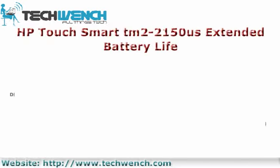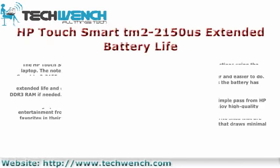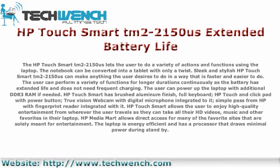The HP TouchSmart EN2-2150S allows the user to do a variety of actions and functions using the laptop. The notebook can be converted into a tablet with only a twist. Sleek and stylish, it can make anything the user desires faster and easier to do. The user can perform a variety of functions for longer durations continuously, as the battery has extended life and does not need frequent charging.